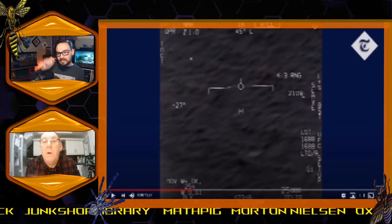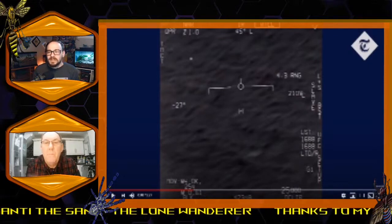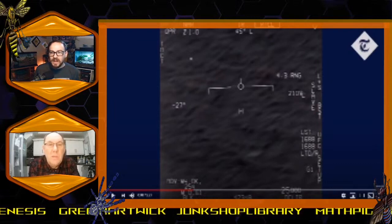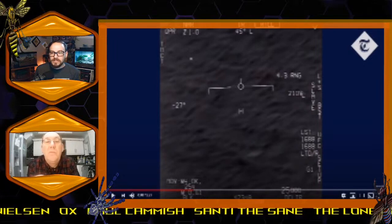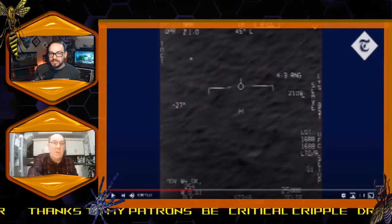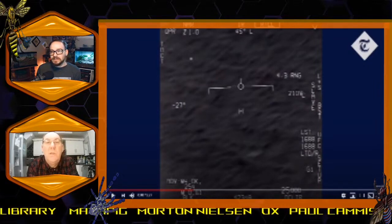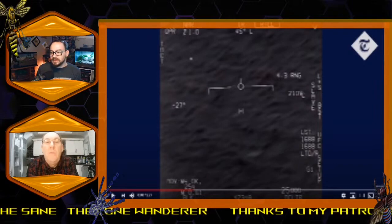It's gaining on him at 210 — that figure is how fast it's gaining on him. The little dot at the 11 o'clock position is the position of the target in proportion to him. The camera is looking 45 degrees left and 27 degrees down, so it's out in front of him to the left. That little dot shows where the target is in relation to him.